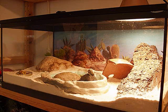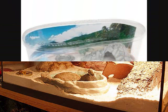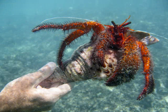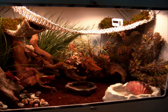Hermit crab habitats come in many different shapes and sizes. It all depends on the size of your hermit crab — some can survive this small, but someone this big would definitely need a bigger tank. The tank should include sand, rocks, and anything for the hermit crab to climb on.